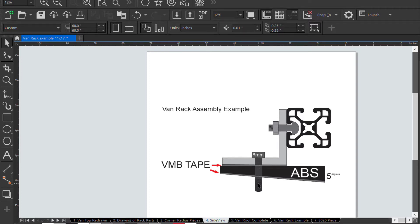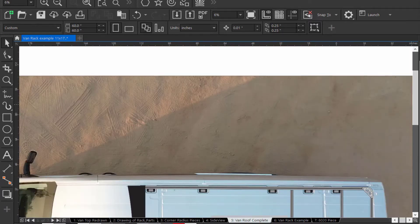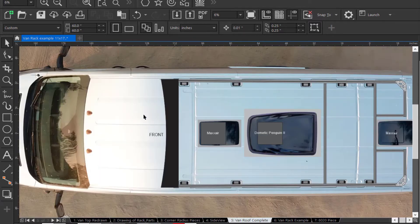It's an 8mm bolt that goes down into the factory nuts that are inside the van rooftop. There is VMB tape under the aluminum and also underneath the ABS plastic base plate, which has a five-degree angle in it. This is the van with the 8020 on top drawn out, with the forward MaxAir — this deflector for the front of the 8020 still has to be designed and fabricated.